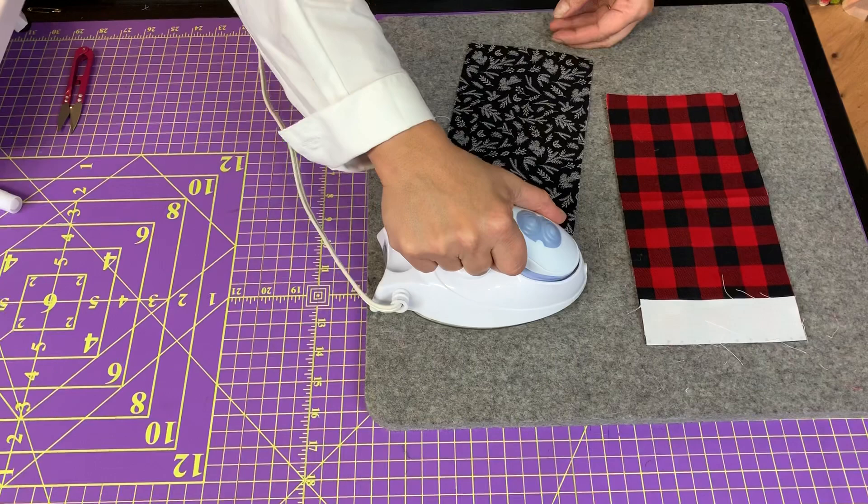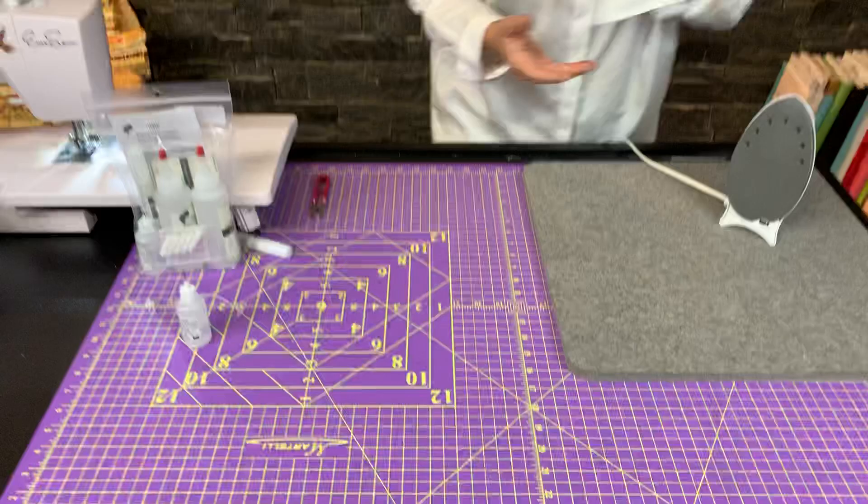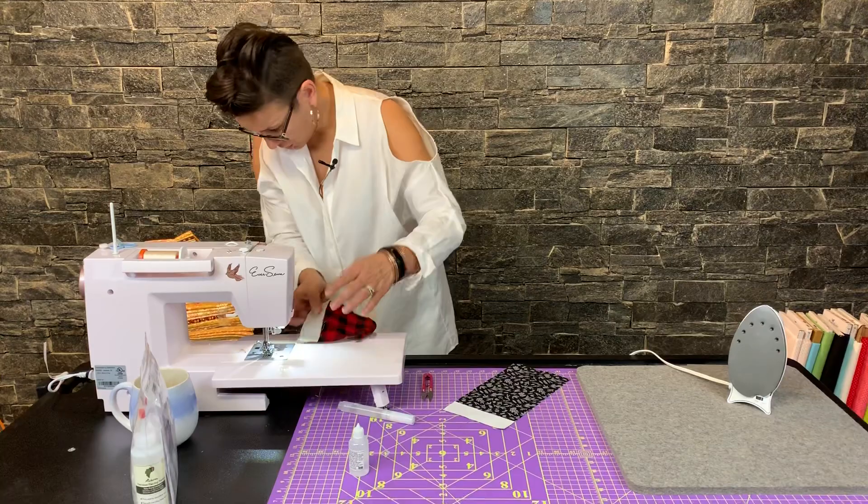Now this glue is strong but it's not like crazy glue or something. If I need to separate these pieces, I will be able to easily pull them apart no problem — maybe if my seams didn't quite line up the way I wanted, they can come apart very very easily. So now I'm just going to sew these like usual with my quarter inch seam allowance.